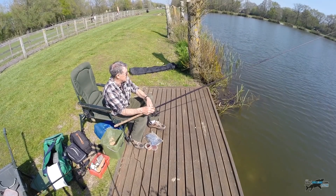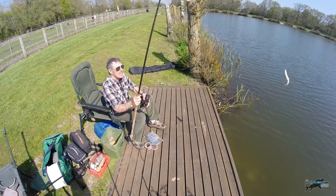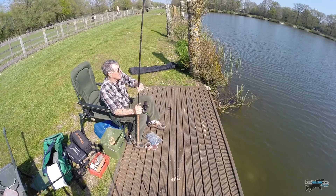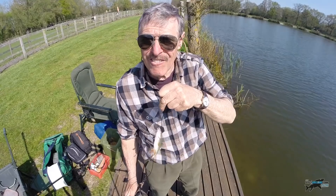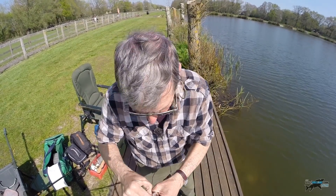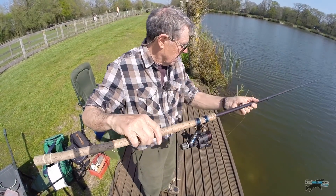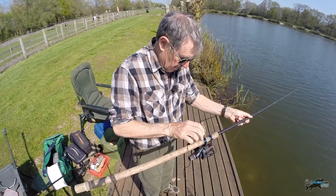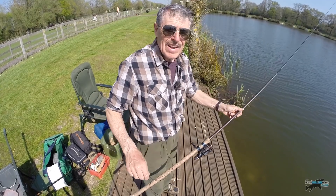First cast out, boys. I was looking around and there we go — I'll bring this one up to you. There we go, look, people — really nice roach here. First cast! Be interesting to see what else we get, but at least we're off the mark. I've thrown a handful of ground bait close in as well. You never know, there might be something coming in taking a look.